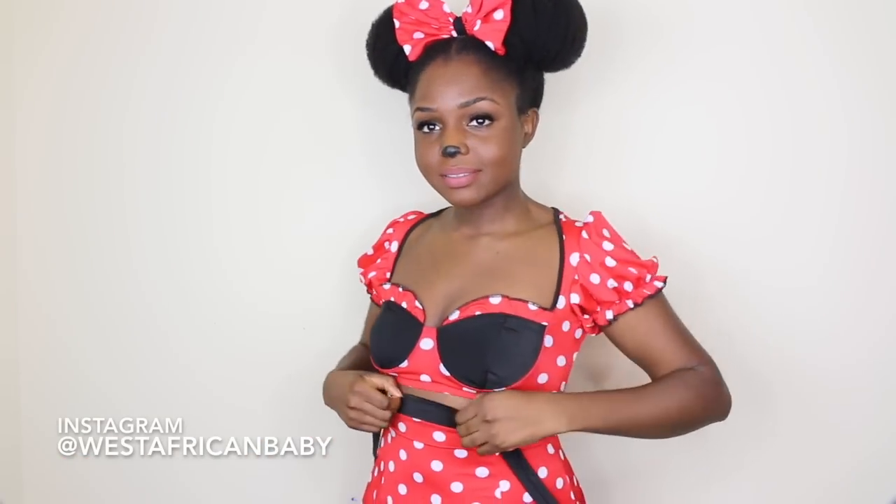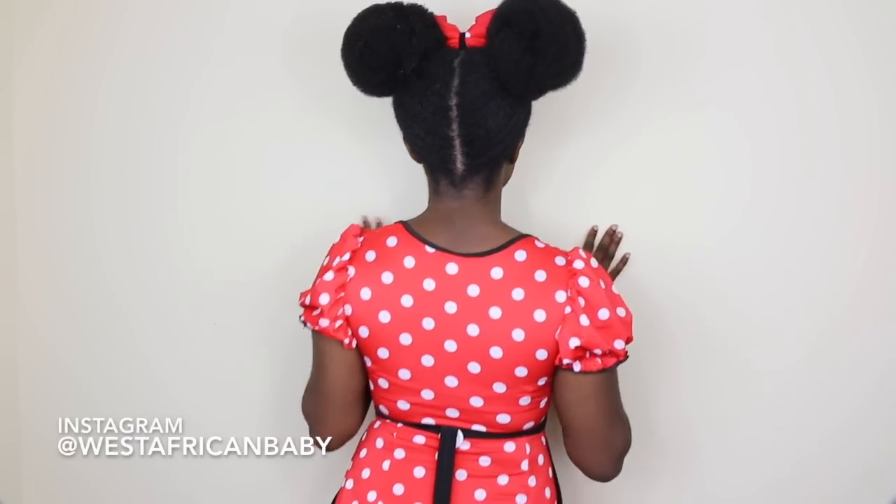This is how the full costume looks! This is how I created the Minnie Mouse look — I had a lot of fun doing this tutorial. I have so many pictures on my Instagram; you can check me out at West African Baby. Also, don't forget to check for Uncle Funky's Daughter products at your local Target. Let me know what you think down below in the comment section and let me know if you want me to do more Halloween looks.